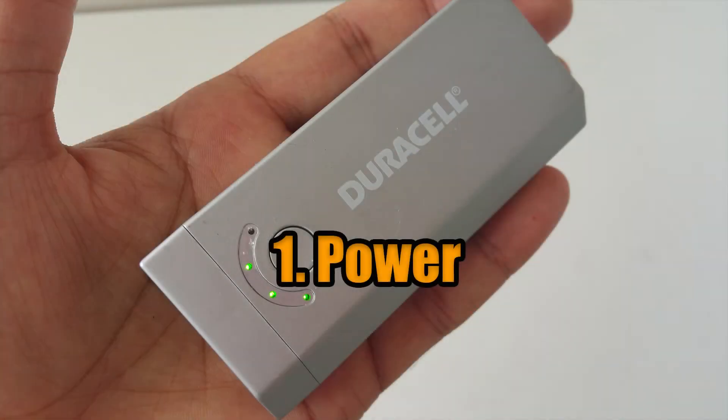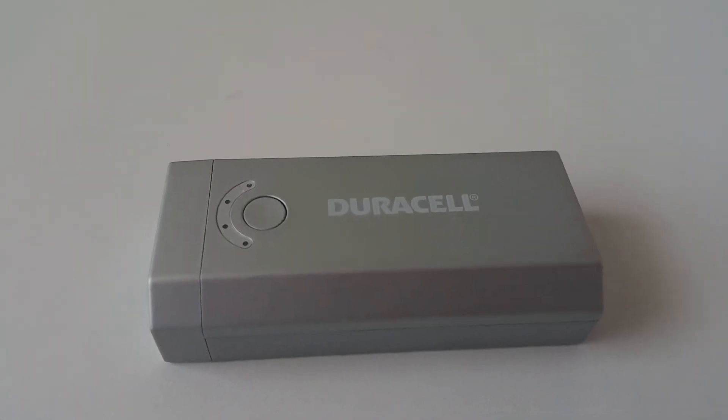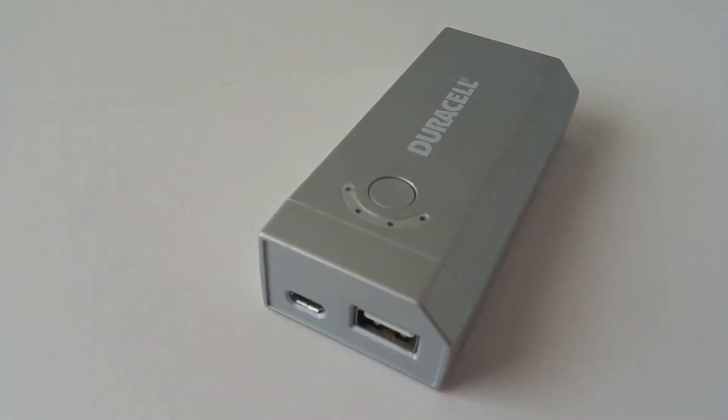1. Power. It doesn't seem to hold a charge. It will charge for a few minutes, then cease to work while still retaining power — that's kind of odd. When I plug it into the wall outlet to charge it, it would show the little charging lights go up about halfway.